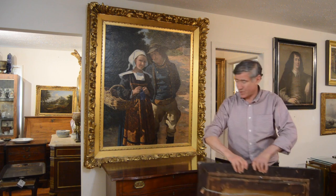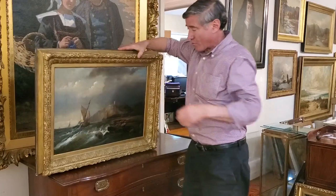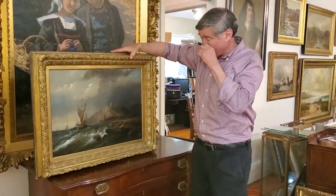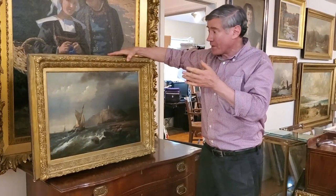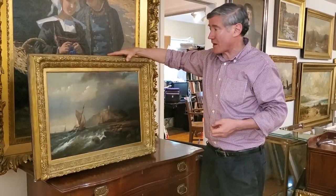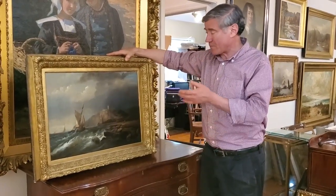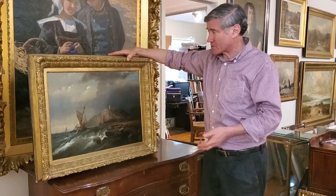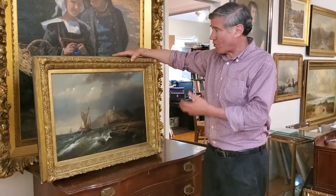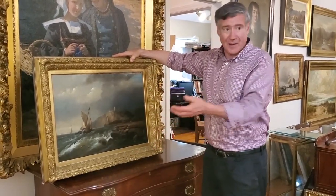This is a marine work by George Bondfield. It's an earlier painting — more 1850, 1860. It came from a collection without a frame at all, and I had this frame in my frame stash. When you have the right period frame, it solves all your problems: the scale, the detailing, the color — everything works. All I did was fit the painting into the frame, and I'm done.